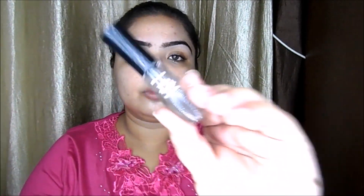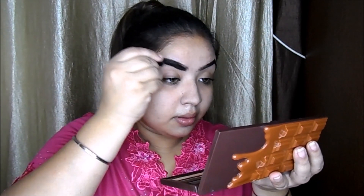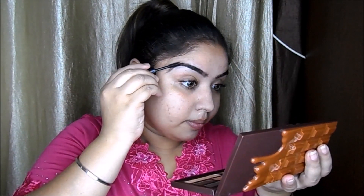Next I'm taking this eyebrow setting gel from BH Cosmetics, giving it one stroke — it's going to set your eyebrows all day long. Doing it on the other side too. Done!